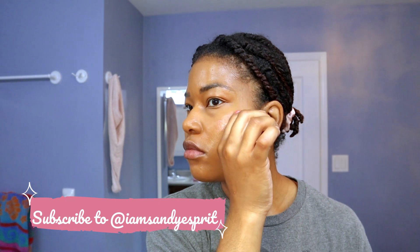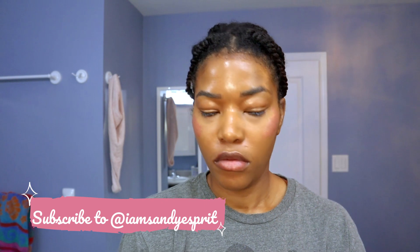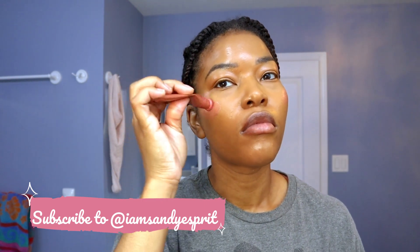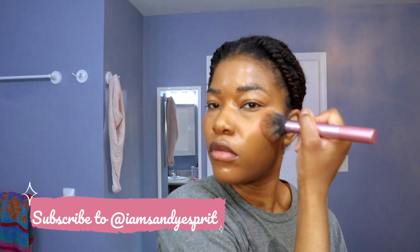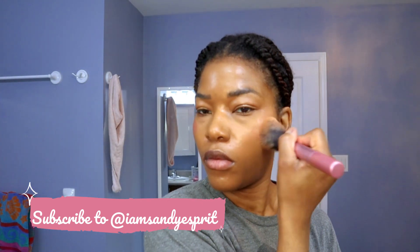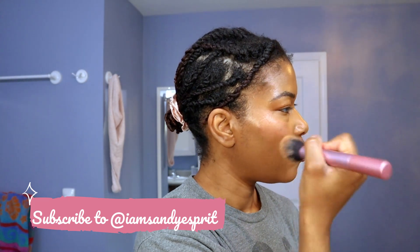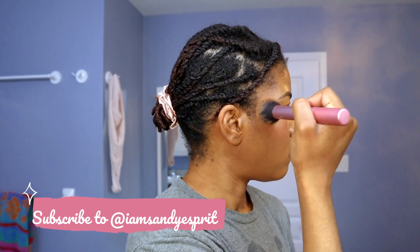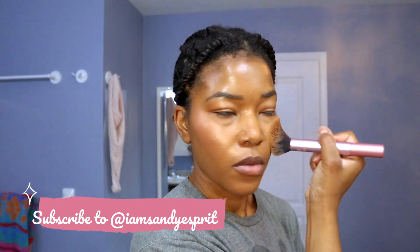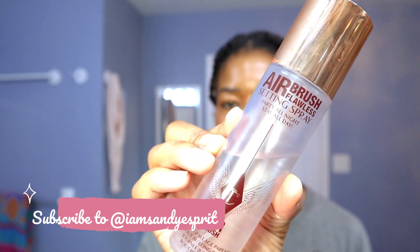This is the Charlotte Tilbury Glowgasm Beauty Light blush enhancer. I know it's gotten a lot of hate, but personally I love it. On days when I just really want to keep my face fresh, I apply it on the cheekbones and the high points of the cheekbone to give that fresh, youthful look. I actually use it as a blush — I really like it. This is the shade Pinkgasm from the Glowgasm line. I've heard people say it comes off ashy, but I don't find that it does.